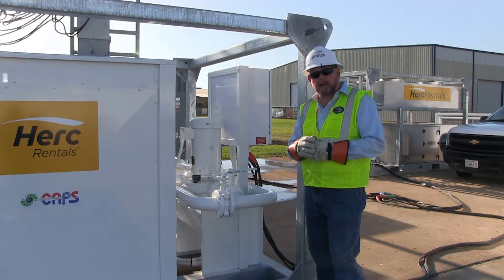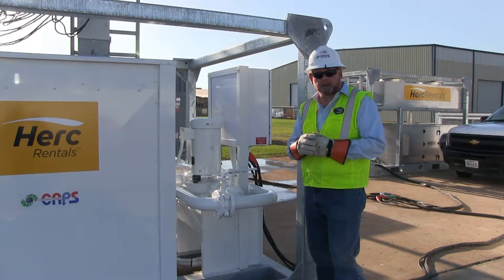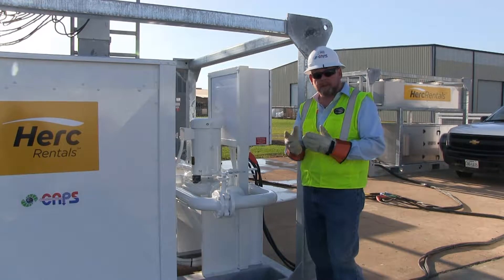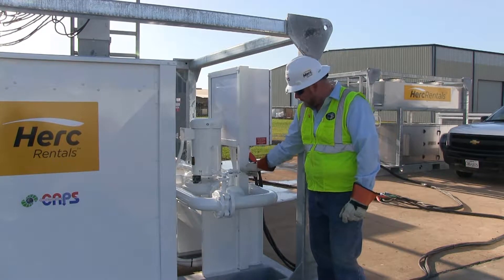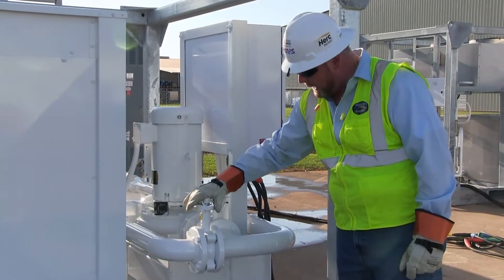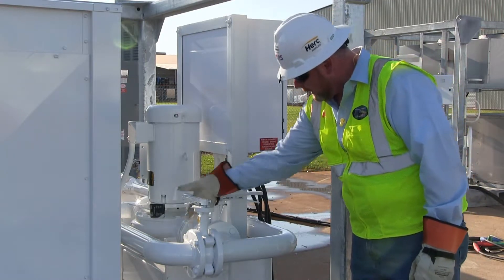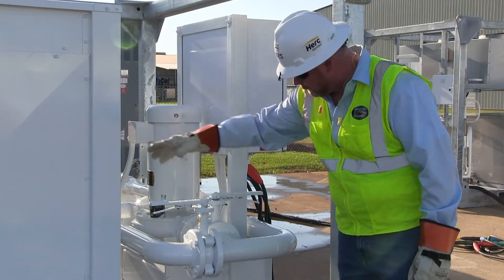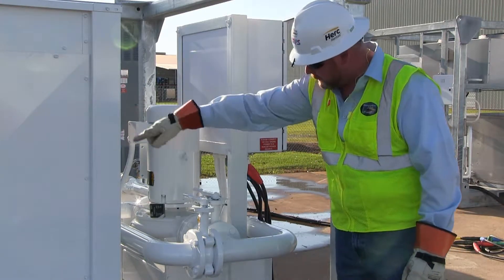Now that we've connected our supply and our return water lines to the chiller, we have to determine if the project requires the use of our onboard pump, then we have to position the valve. If we're not going to use our onboard pump, then we have a built-in bypass. If we're going to use our pump, then we're going to open up the inlet valve to our pump here and leave the bypass closed. If we're going to use the customer's pump, we're going to close the valve to the pump and open the bypass up — that allows water to come through and be flowed through the chiller from the customer's pump.